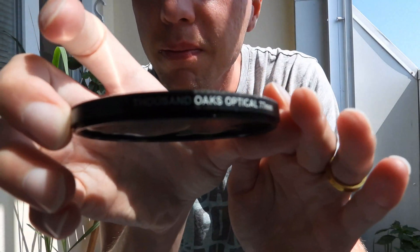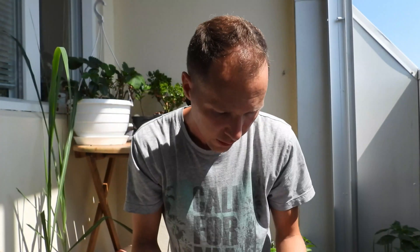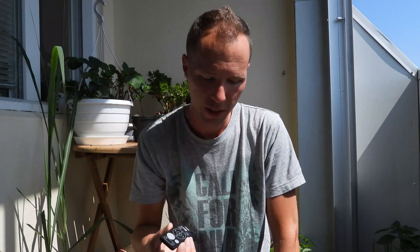I don't know if you can see this. We also have a new device — we finally got the remote, so hopefully it will not shake like the previous video I made. We'll take advantage of this good sunny day and zoom the Sun with the filter. Let's zoom it — the filter is on.